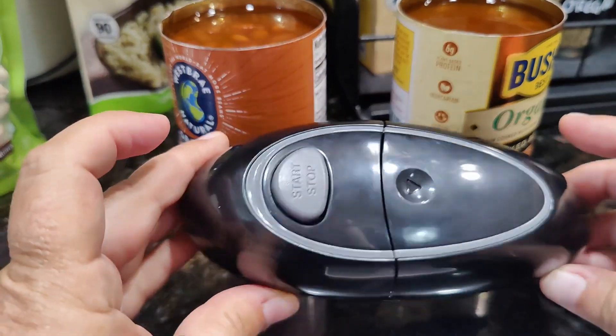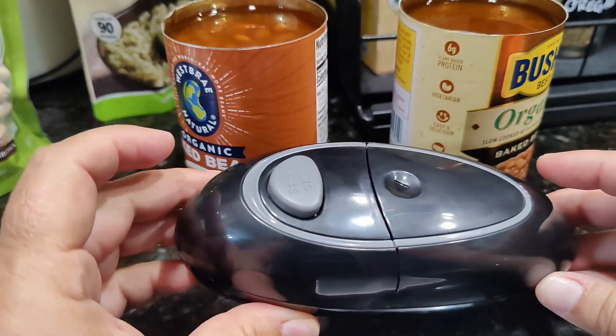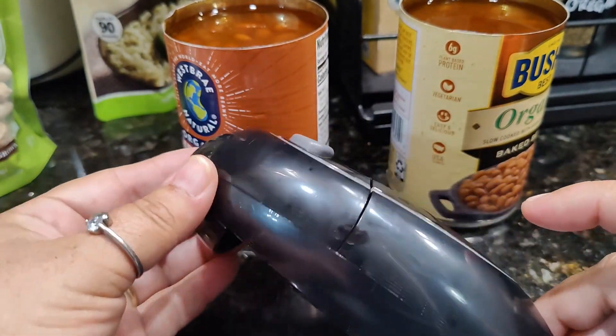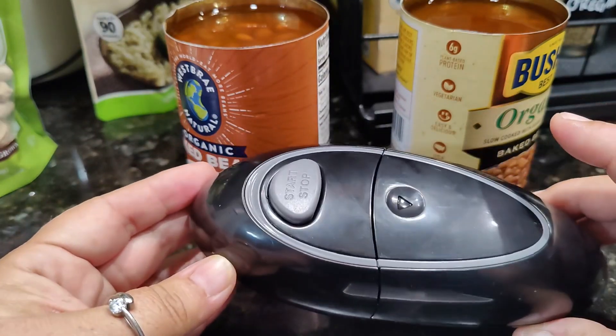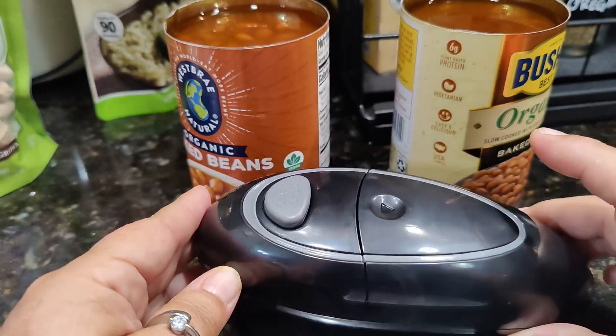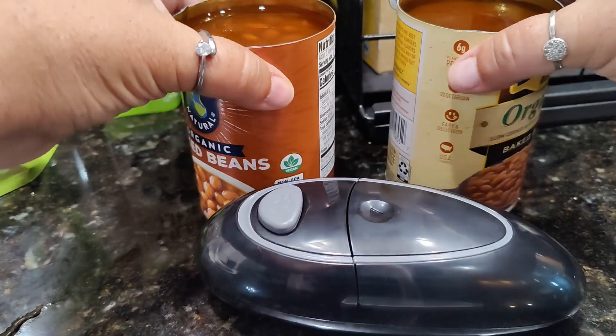If you are looking for a small compact can opener that you can take with you camping or something like that, I would highly recommend this one. But for a regular kitchen can opener, I'm going to stick with the one that just sits on my counter.